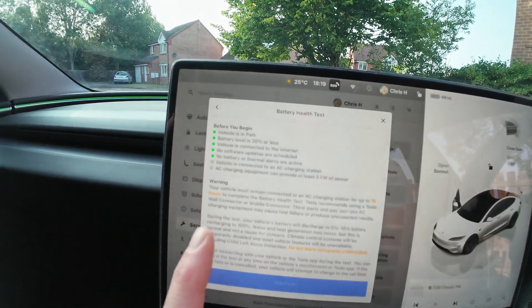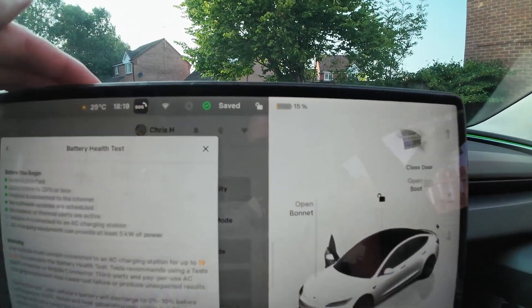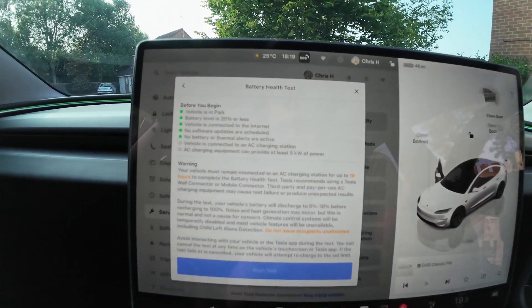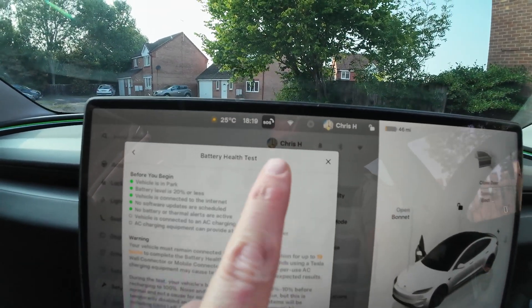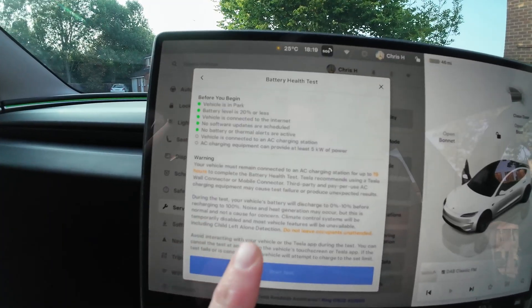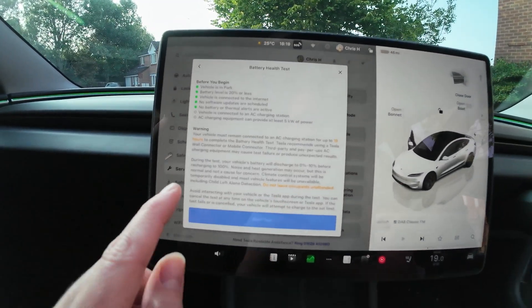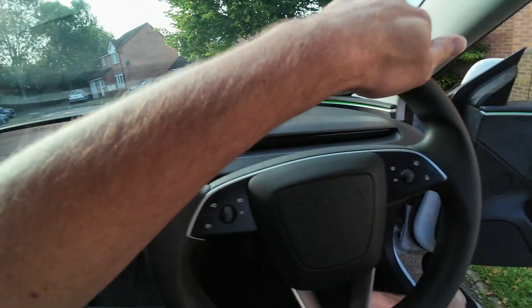So the vehicle's in park. Battery's on 20% or less — we're on 46 miles, so about 15%. A lot of people run it all the way down, but this is what we've got home with, so we're going to go with this. Vehicle's connected to the internet — we've got a Wi-Fi booster in the garage. Vehicle needs to be connected to an AC charger, so we'll do that now. Opening the charge port and plugging her in.